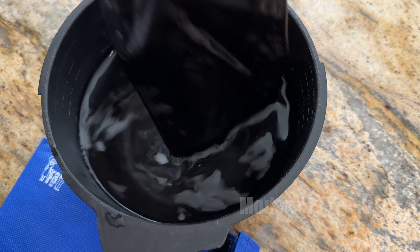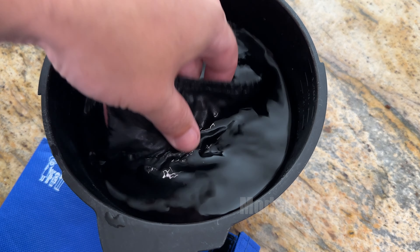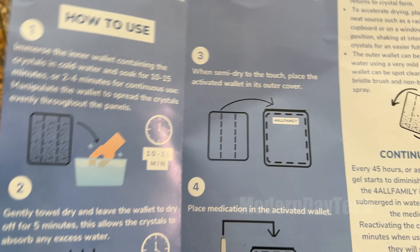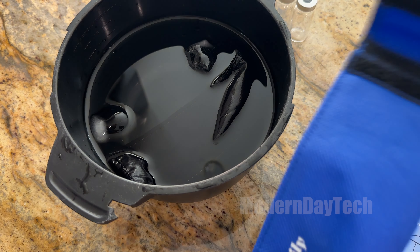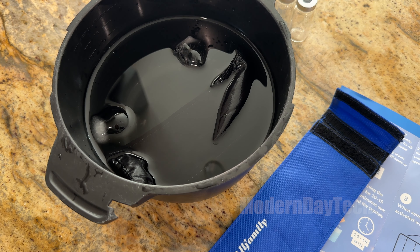We're going to leave that in there for 10 minutes, and then it says to take it out and towel dry it for five minutes. After that, you can put it into the outer pouch, put your medicine in, and then you're good to go. I'll be back in 10 minutes.